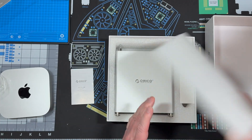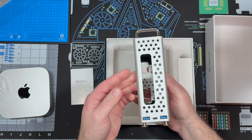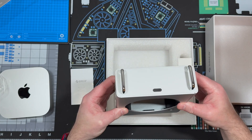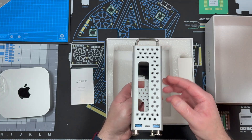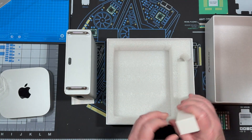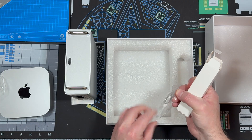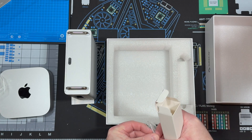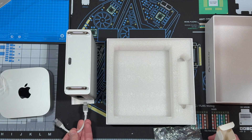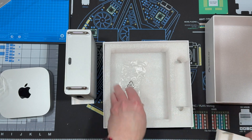Instructions. Nice piece of foam. The beautiful dock — that is cool. Easy power button access. Very nice. And an accessory box. There's a cable that goes from the Mac Mini to the dock. And that's everything.